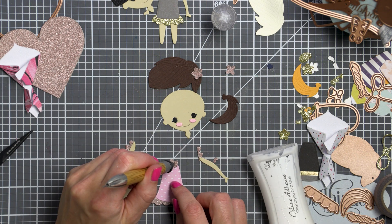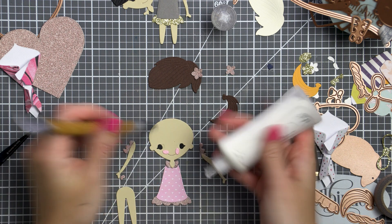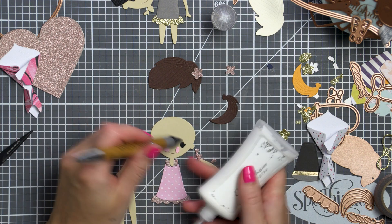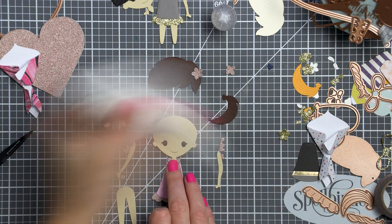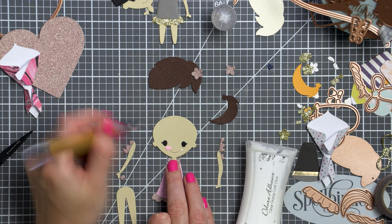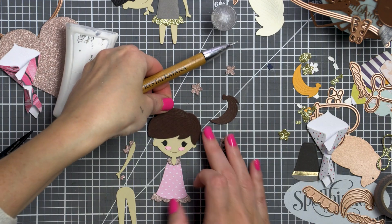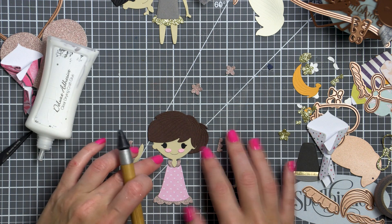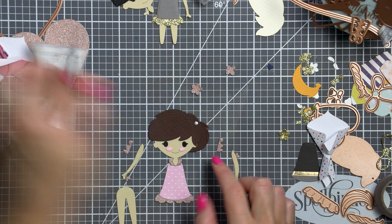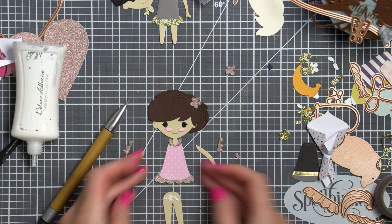I opted to use colored cardstock and patterned paper today, but hint hint, these can also be die cut out of white paper and colored with your favorite coloring medium. Instead of cutting clothing items out of patterned paper, you can also stamp your own designs using stamps, or even draw or doodle something. You can really change up the hairstyles for the girls and have them have ponytails, braids, and even a bun or two buns. There are really a ton of options.